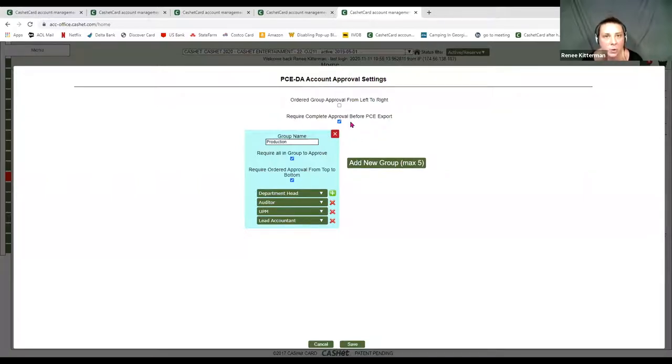Over here is the 'required complete approval before PCE export' option. If you're on Entertainment Partners or on Cast and Crew, you can do that download/upload. But if this is checked, you will not be able to export or do the download/upload until everyone has approved on your show matrix. Studio policies and procedures typically require that everyone has fully approved. It also applies to AP as well — typically you don't enter invoices or check requests unless it has been fully approved by everyone on the show level. Check with your studio on their policies and procedures.